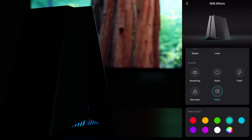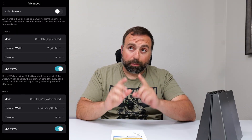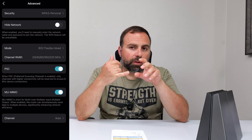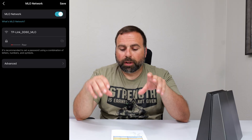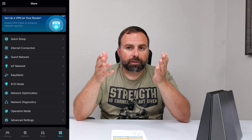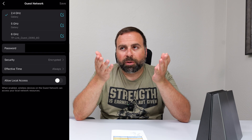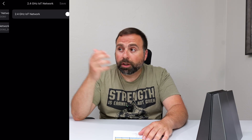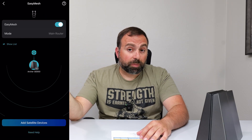Then we get to the main stuff with SSIDs, which is basically your Wi-Fi name. If you're replacing your existing router, you could technically just use the same Wi-Fi name and password — they're both case sensitive — and your other devices should automatically connect to this one. You get your main SSID, which is your 2.4 and 5 gigahertz. There's also a separate 6 gigahertz SSID, which is what I used for most of my testing. You can also set up a guest network to make a separate IoT network — Internet of Things — so smart home devices like smart light switches and smart plugs can connect to a specific IoT Wi-Fi.